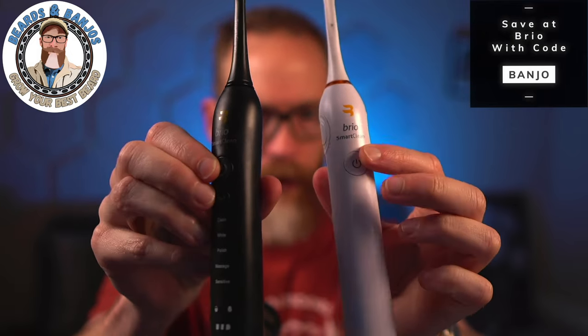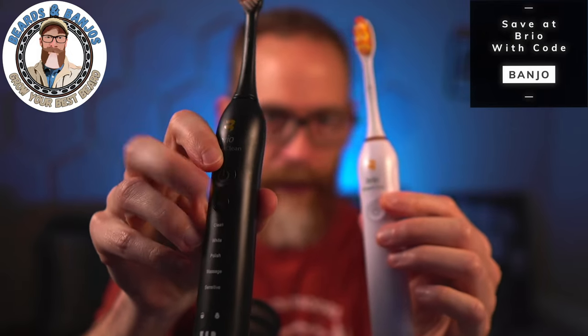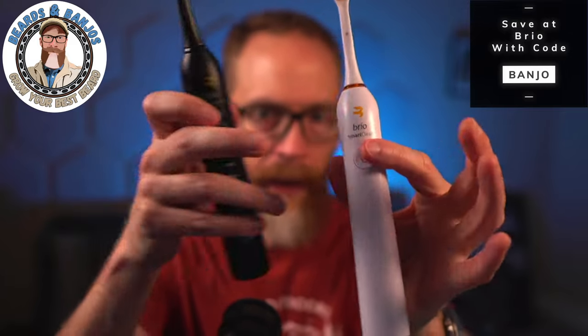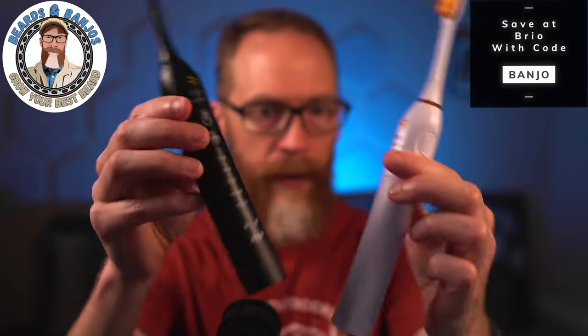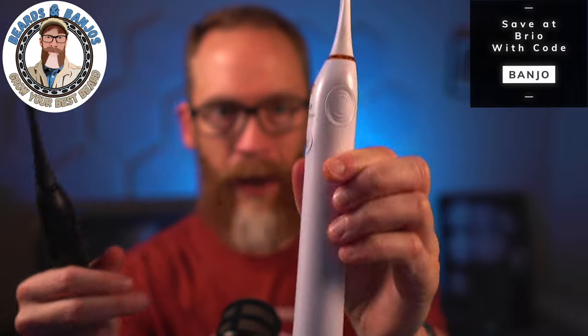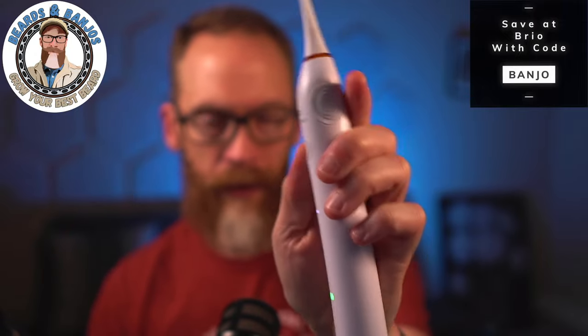Let's talk about the differences between the brand new blackout version and the original. You can probably see it right off the bat — there is an extra button on the blackout to help you cycle through the modes. On the original, you just keep pressing the same button and it cycles through the levels. The modes are: Clean, White, Polish, Massage, and Sensitive. I actually kind of like how the blackout looks because it's a little sleeker and doesn't have as much writing on it.